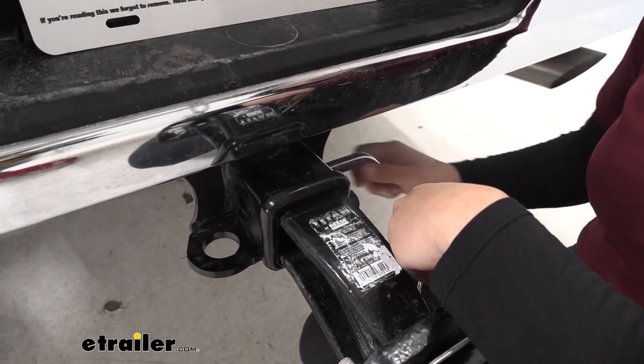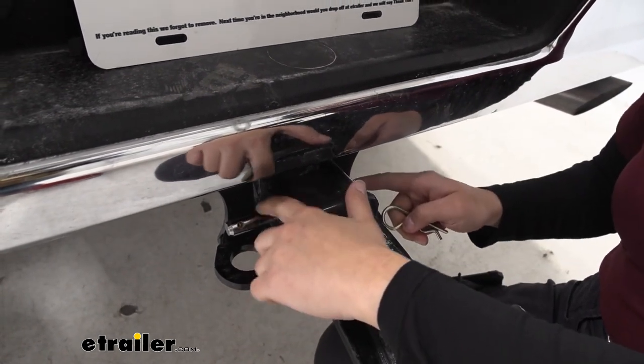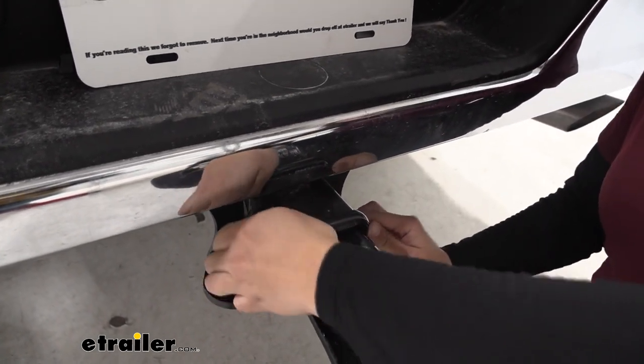Very easy to install — as long as your accessory is lined up in the hitch pin hole, you can pop this through. This also will work with your 2 inch hitch receivers. Just be mindful of the extra space that is needed around the hitch pin so that you can use it.